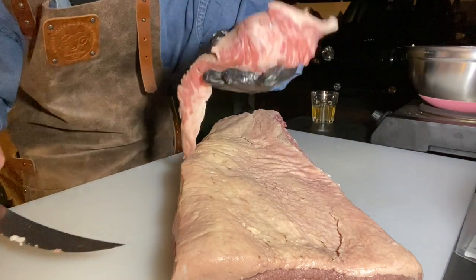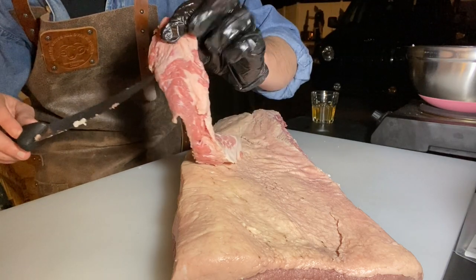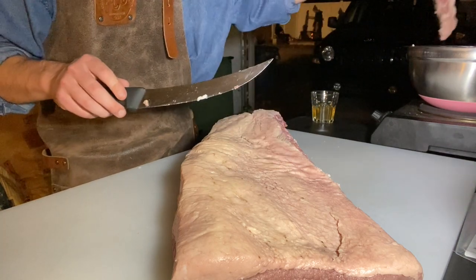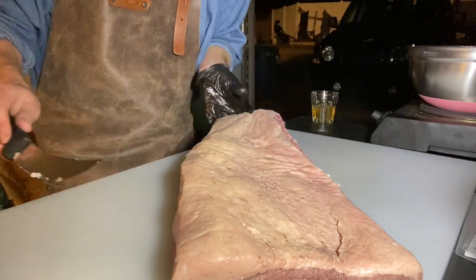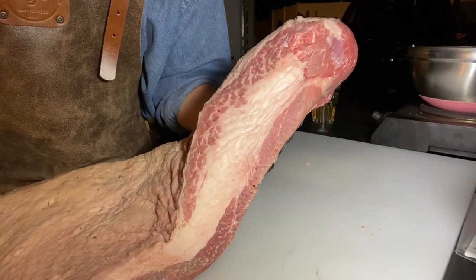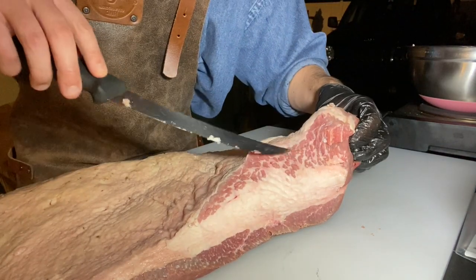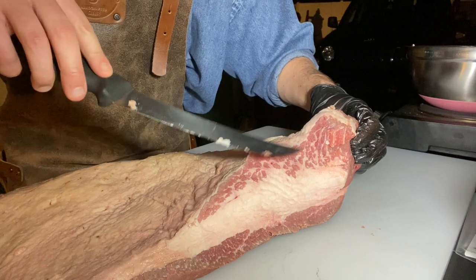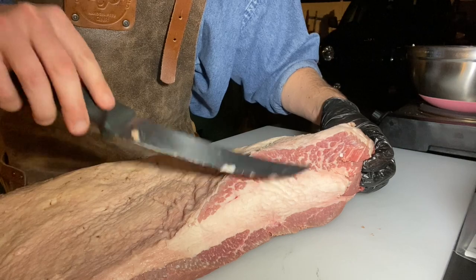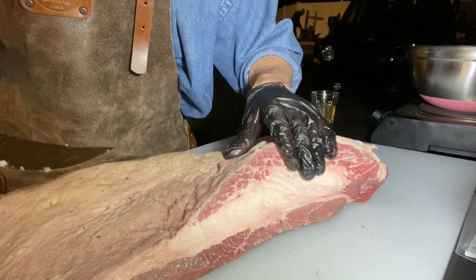Once we remove that hump — here's that strip we just cut off — as you can see there's still a ton of good meat we can use there. We'll separate that meat from the fat and throw it into our trim bucket. We'll still use it. And at the end here, we start to see the marbling in this point, and we can tell these are going to end up being real juicy, great slices in the point.